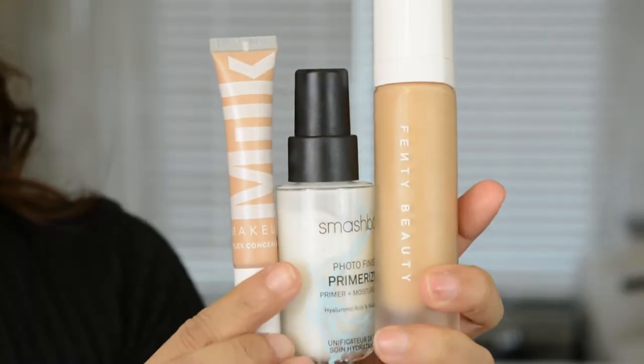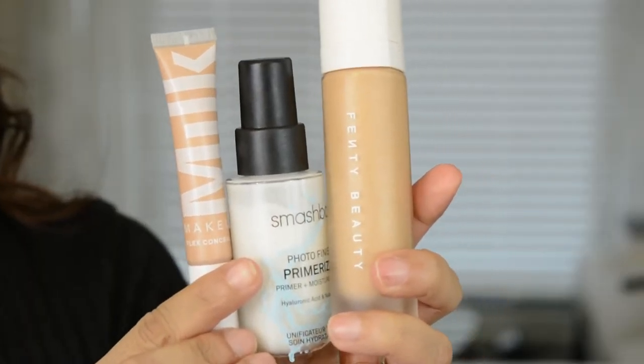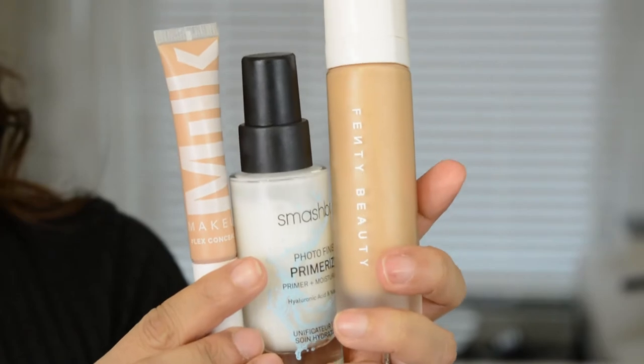Since I've done my base a bunch of times and you guys pretty much know what I do, I'll just quickly tell you guys what I'm going to use and then I'll come back with my base on. I'm going to use the Smashbox Primerizer and the Fenty Beauty foundation.